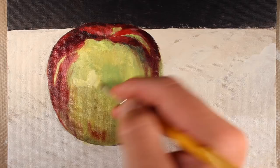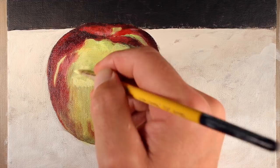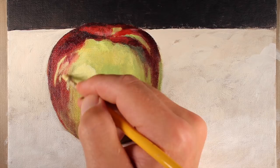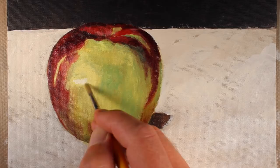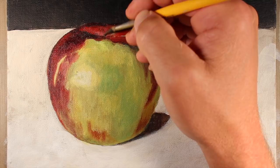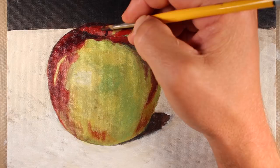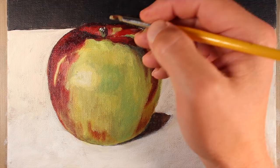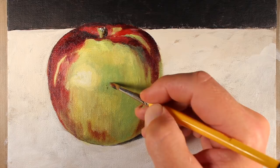Let's apply some lighter values in the area of highlight on the left side of the apple. I'm using a mixture of Cadmium Yellow Light, just a touch of Indian Yellow, and a lot of Titanium White — this area is not completely white, it's really a super light yellow. I'll add a bit more Titanium White while the surface is still wet and use the tip of my finger to blend that in a little bit. I want it to be a light, light yellow — not white. I'll add a bit of color to the stem using Payne's Gray and Burnt Umber, and on the left side of the stem, closer to the light source, I'll use that lighter green mixture of Cadmium Yellow Light, Prussian Blue, and Indian Yellow.